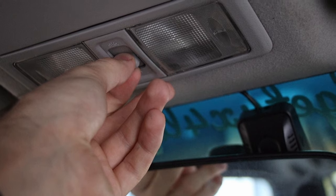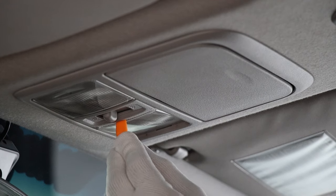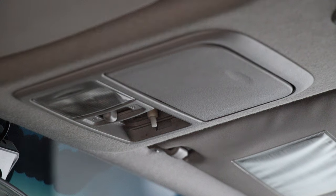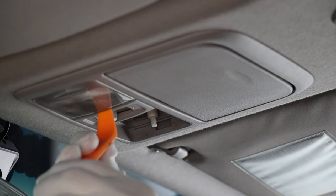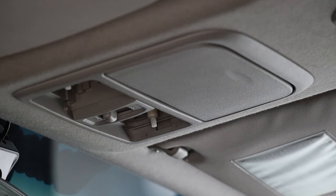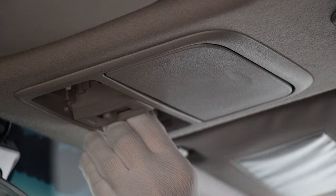First things first, turn this knob to off or to zero just to make sure the lights are off and not going to come on when you exchange them. Take your tool, go on the left-hand side of this cover — there you go, it should just pop straight out. Do the same for the second one, then take your LED and put it in.